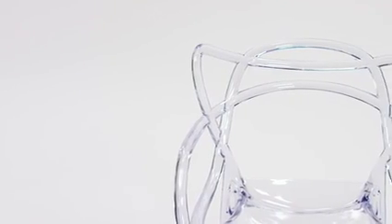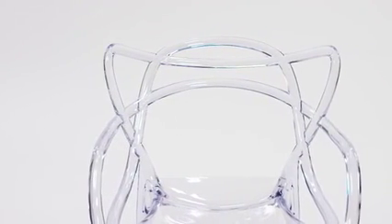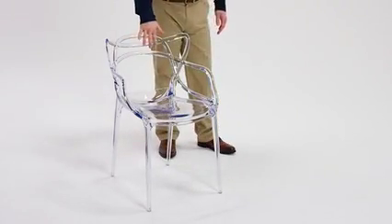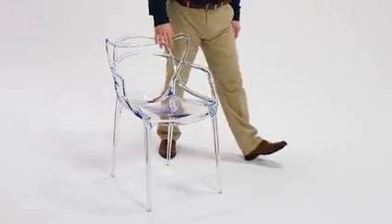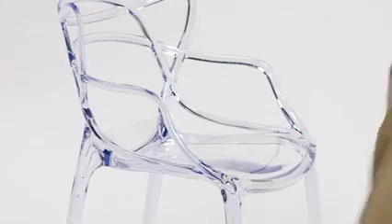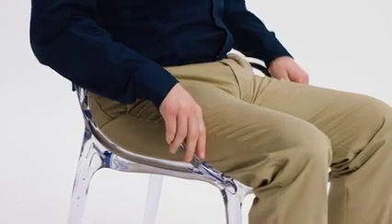This unique accent chair captivates guests with its fluid artistic design. It's made of molded polycarbonate, ensuring a crystal clear finish that's extremely strong and wobble-free. It's designed with smooth, integrated arms and a waterfall seat that reduces pressure on your legs and promotes healthy blood flow.